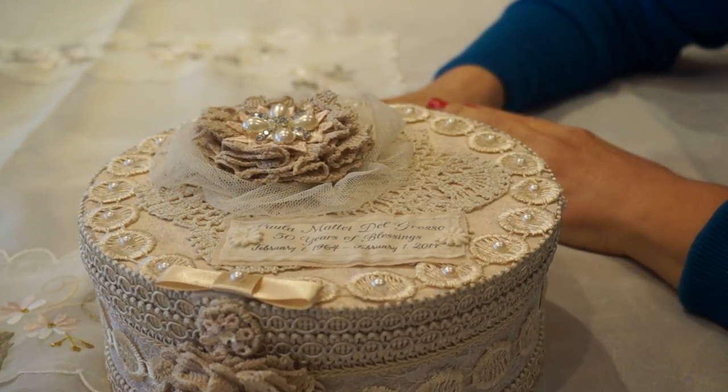Hi everyone, it's Margaret here. I'm back with a quick video of a little project I did for my sister-in-law's 50th birthday. She's a very sweet and special person in our family, and so I decided to give her a little something special, made by hand.